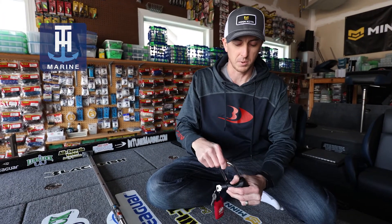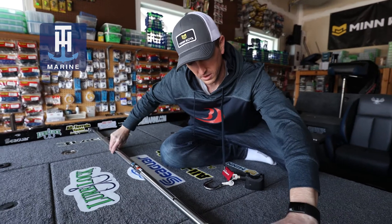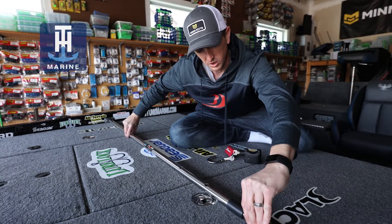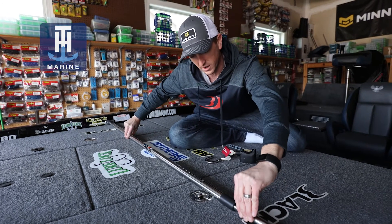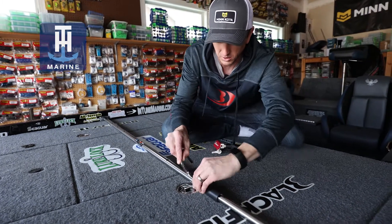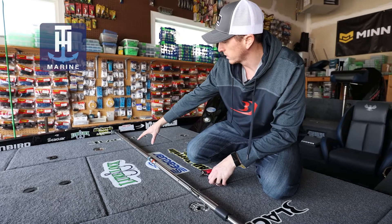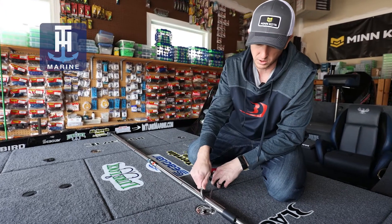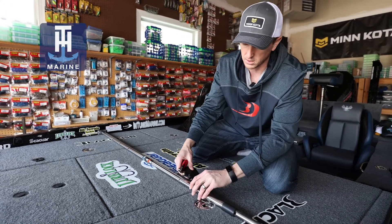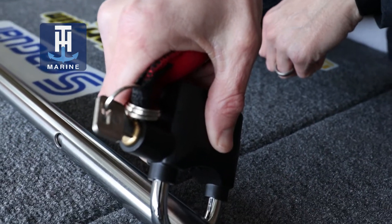Now we're going to get it set up here in the boat. I have the bar lined up with the holes in the gunwale. You'll line up the hole on your locker bar, insert the lock, I've got the locker bar lined up into the receptacles in the gunwale of the boat, inserted the metal ring of the lock in, slide the lock down, and lock it — and it's locked, good to go.